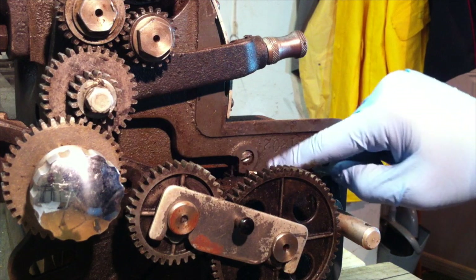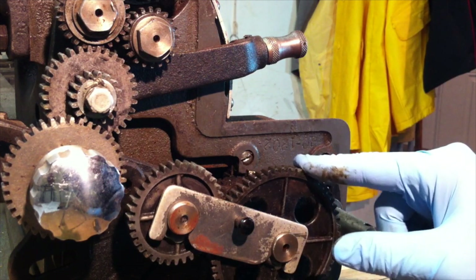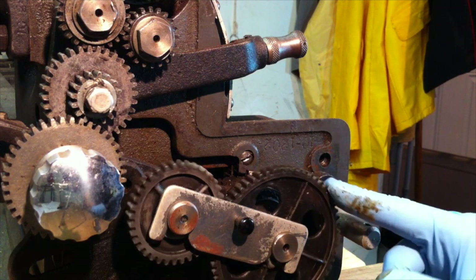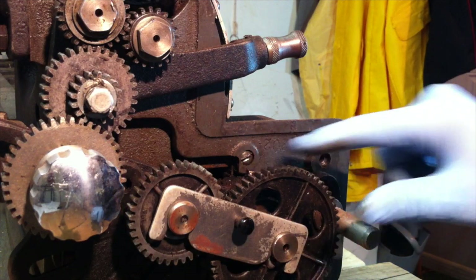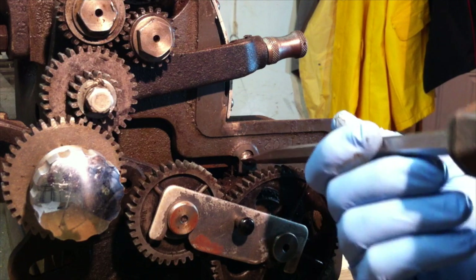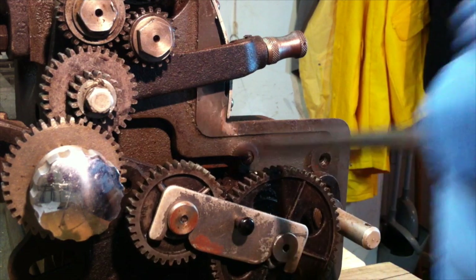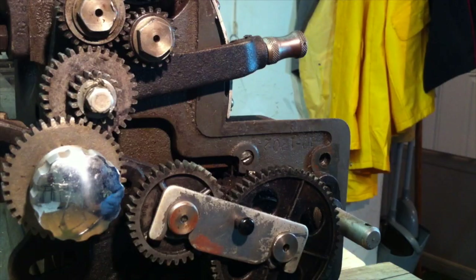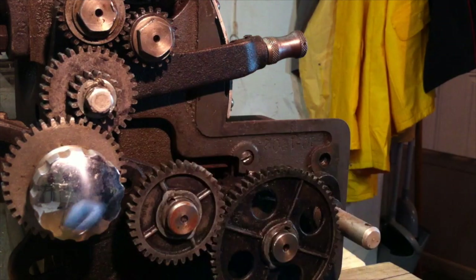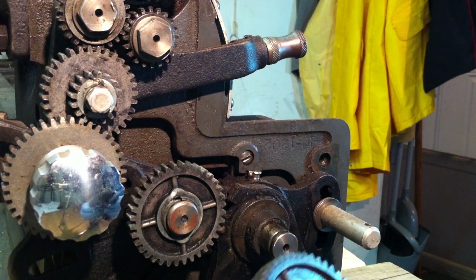I went down to this screw and I don't want to strip it. I don't have the right angle. I don't want to have to take this gear off — I just might have to, which would be a bummer. But let's see what I can do to get this one out. Yeah, I don't have the right angle. It's always one screw. Oh, that was pretty easy.